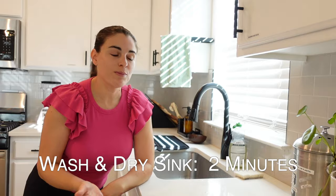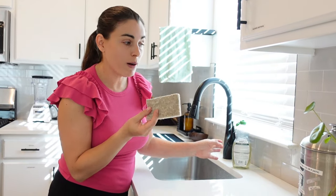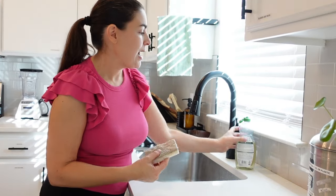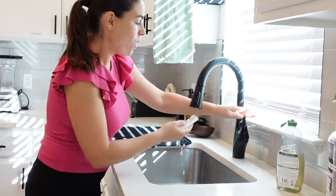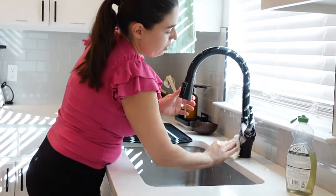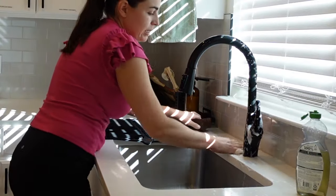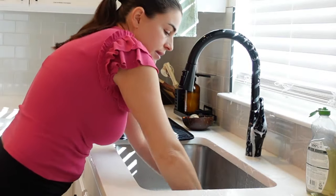Now the next step is to clean the sink. A lot of people on YouTube use so much product, but really you just need your cleaning sponge — this is one I'm going to compost after this — and just a little drop of dish soap. This is enough to clean the entire sink. You just need a little bit of water and you can start from the top of the sink, getting the handle where it's being touched, the backsplash around the sink, and then inside the sink.